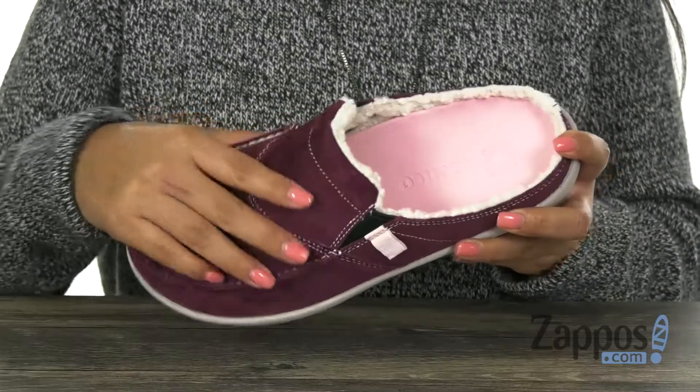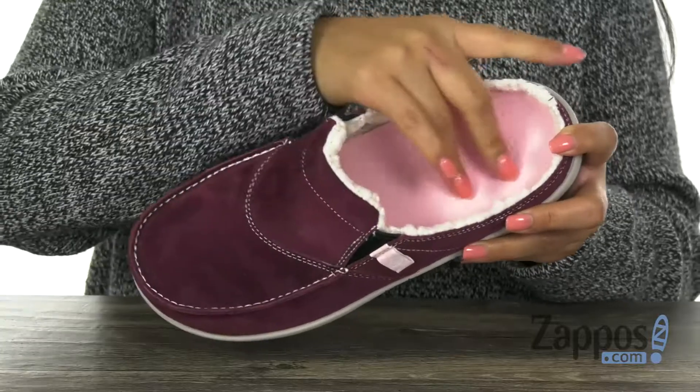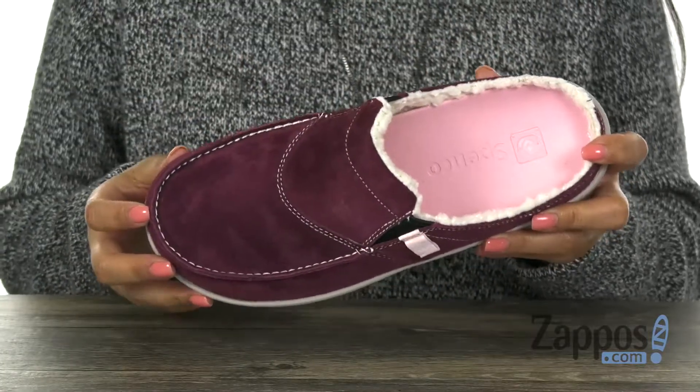Here we have a soft suede leather upper with a round toe design. Inside there is man-made lining with a padded footbed that's going to keep your feet nice and comfy.